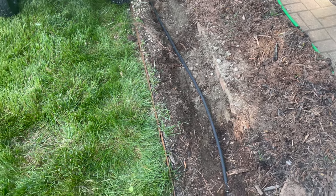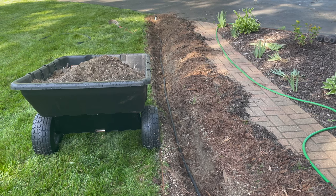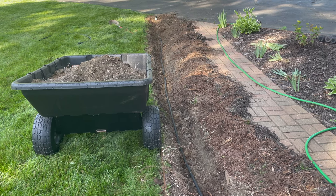We've pretty much got the hose run down the trench and can now do the real backfill to fill it in.